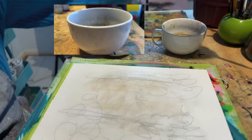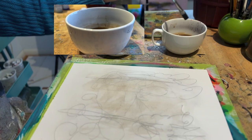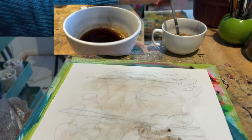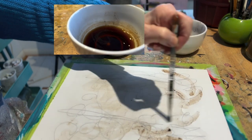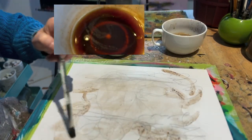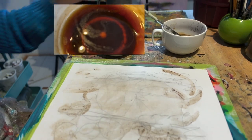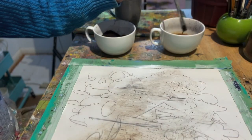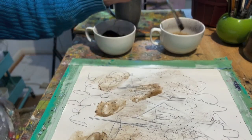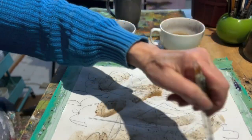Both were really messy, but they really smelled good. Here I am taking coffee water and applying it like I would paint. That was lots of fun, but the color wasn't as intense as I had hoped it would be. This is the gessoed paper.